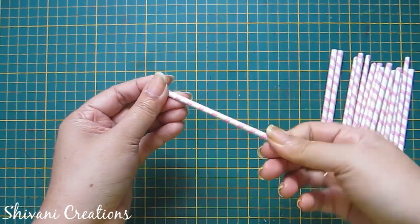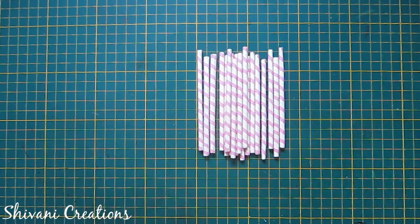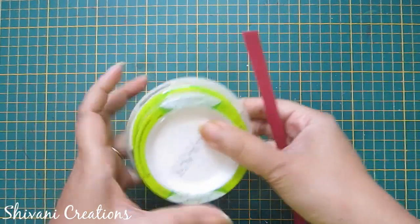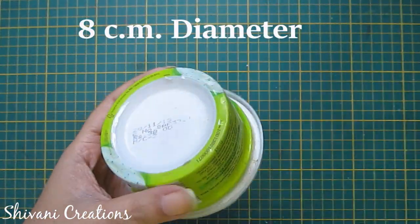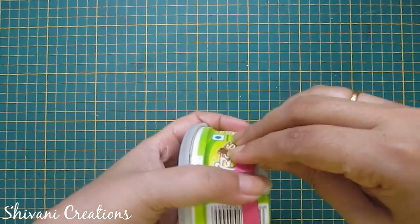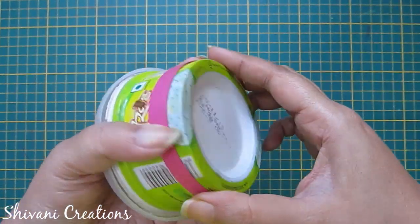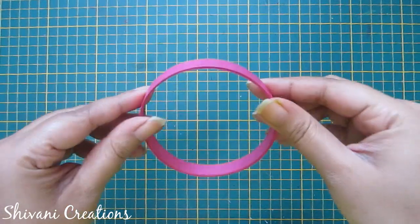In the same way I have created a total of 20 sticks. Now I am taking one pink color strip and one box — the diameter of this box is 8 cm — and again I am making a ring shape using this pink strip. I will add a total of 5 strips like this to make a ring. So the ring is ready.